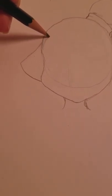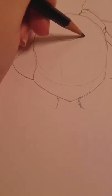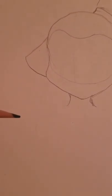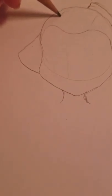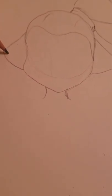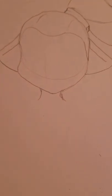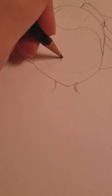An inkling's hairline sort of goes like this — it's very smooth. Adjustments can be made at any time, don't worry too much about it. We have ear here, ear here, and nose.